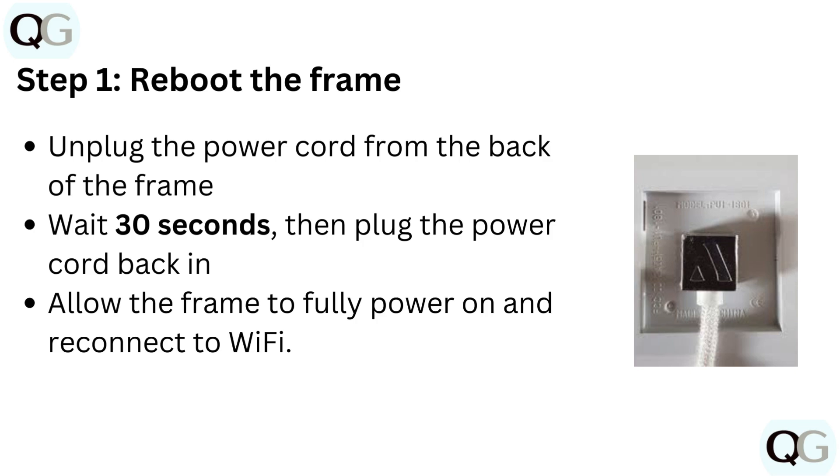Step 1: Reboot the frame. Unplug the power cord from the back of the frame. Wait 30 seconds, then plug the power cord back in. Allow the frame to fully power on and reconnect to Wi-Fi.